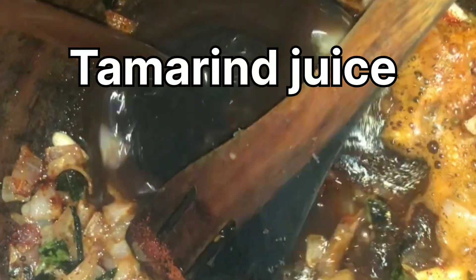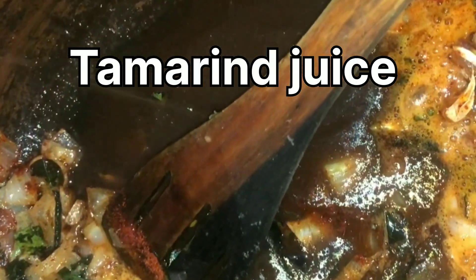Add lemon juice, add some water, and add some salt. Add the ground masala and jaggery. Mix well and heat through.